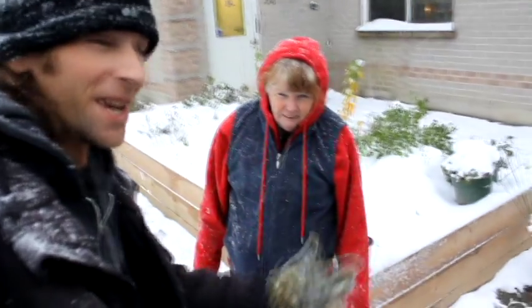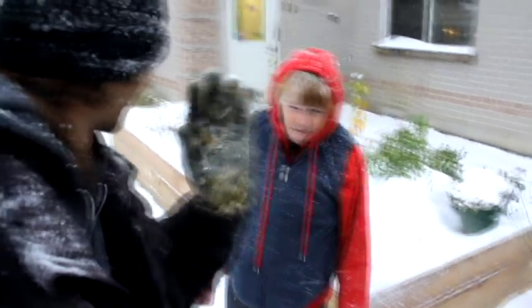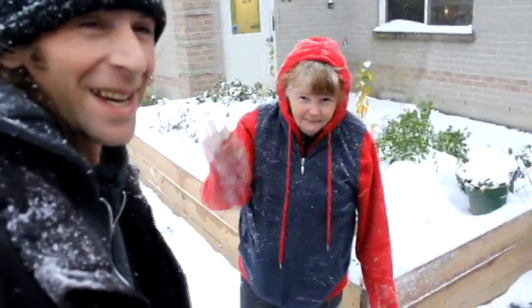This is my neighbor Betty — she's the one responsible for all the awesome decorations around here. Say hi. Hi. We're going to walk over and I'll show you her Christmas decorations that she's got set up over here.